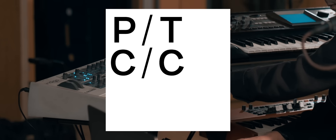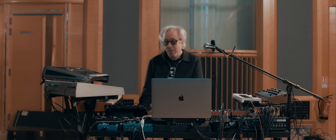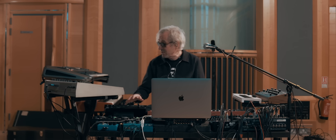Hi, this is Richard Barbieri from Porcupine Tree. We're at Air Studios and we're trying some things out here. One of the things I'm trying to establish is what's going to be the setup for our live shows. It usually goes through a few stages, so I'll start with what I have here. Because as well as the new album, we're going to be doing a lot of back catalogue stuff as well.